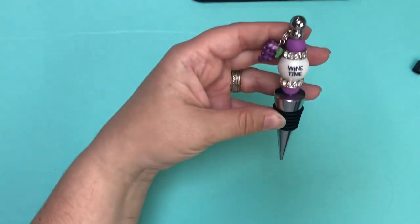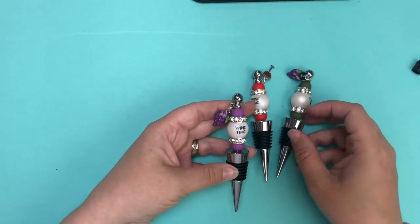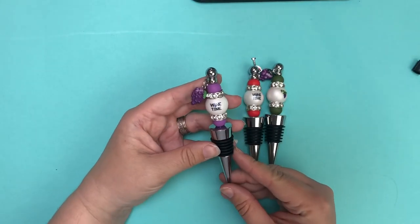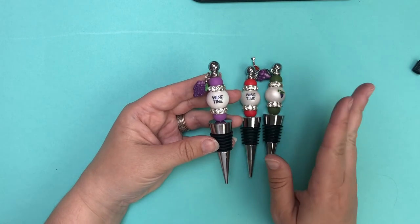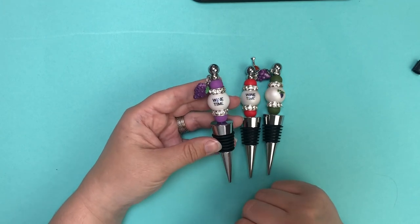And there you've got this fun little wine time wine stopper — and those were the other design ideas too. You can mix and match everything and have a lot of fun with them. We have a bunch of different colors of the silicone 12 millimeter beads. We picked colors that coordinate nicely with the wine collection so you can change up and get the look that you want.